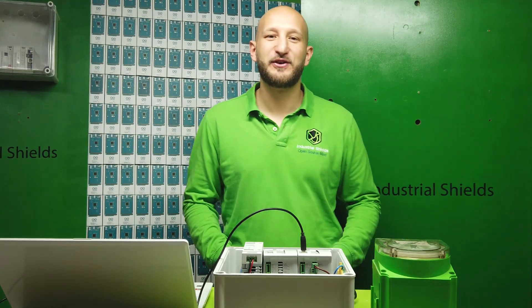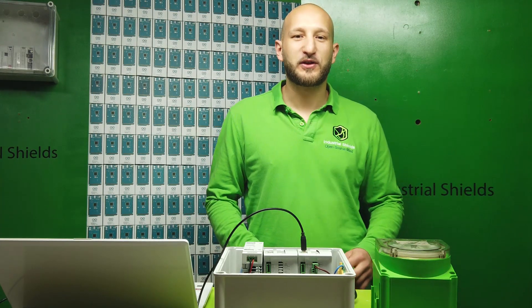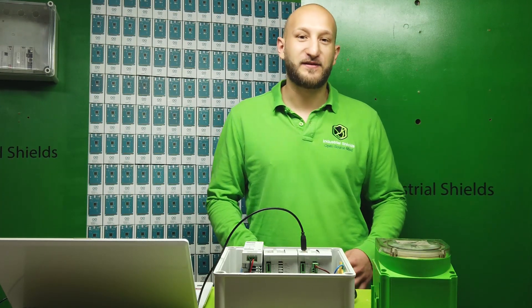Hello everybody and welcome to another video of Industrial Shifts. Today we will see how to connect two Arduino basic controllers through RS-485.